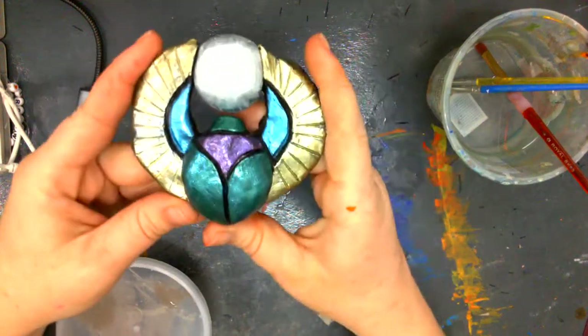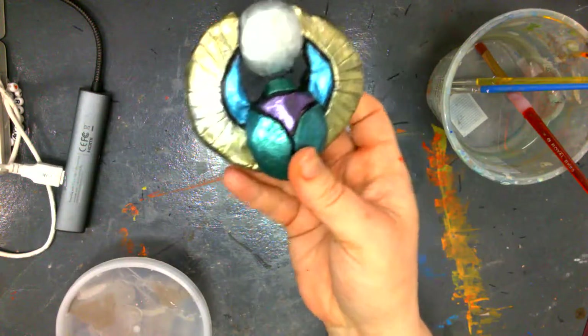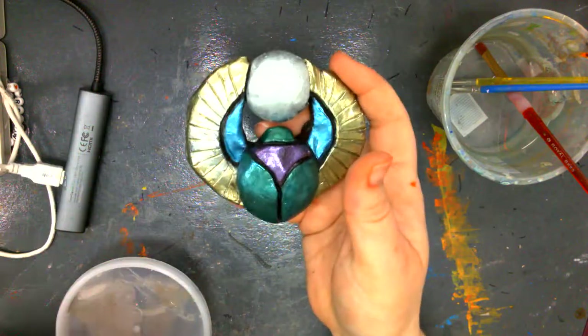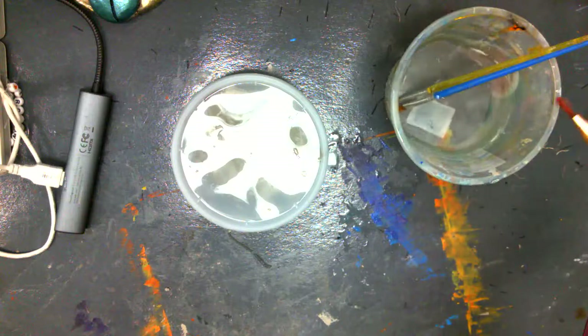Hello guys, this week we are talking about Egypt and we are going to be making a scarab beetle pendant. I'm going to show you how to make these out of clay. This is going to be part one — how to make this out of clay — and next time I will show you how I painted it.